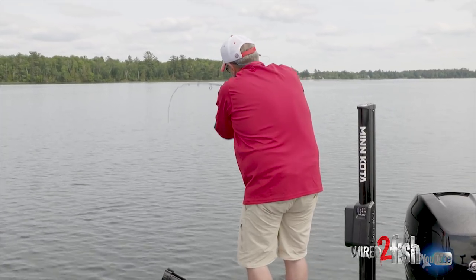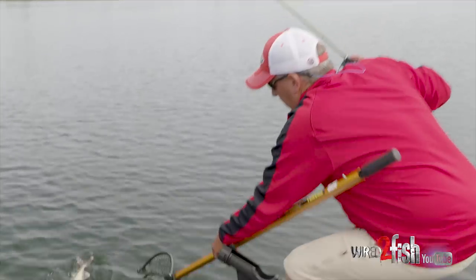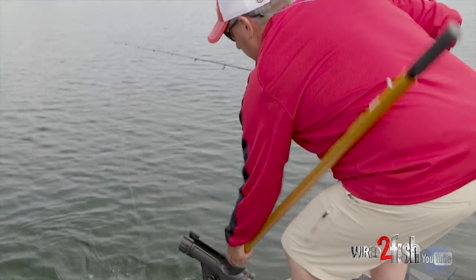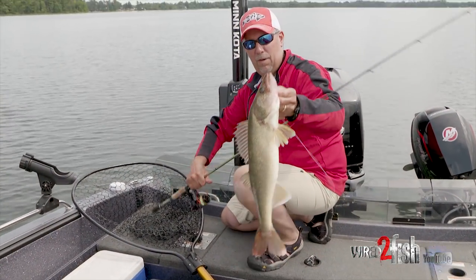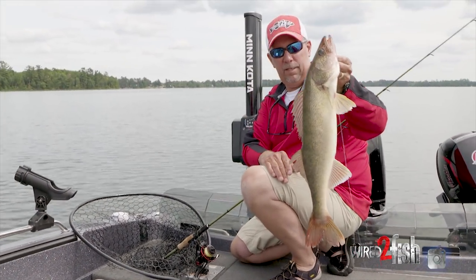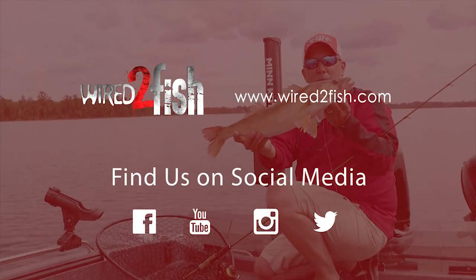There he is — nice walleye! Pinning down with your shallow water anchor on calm days, being as stealthy as you can, and working around the boat 360 degrees adds up to catching walleyes.